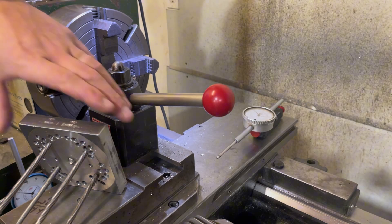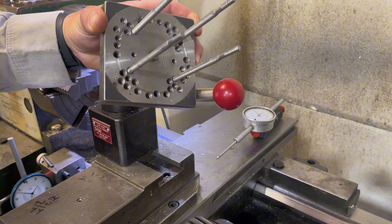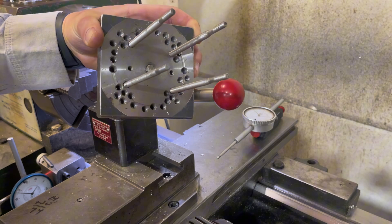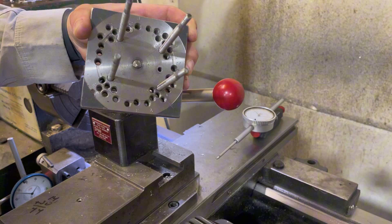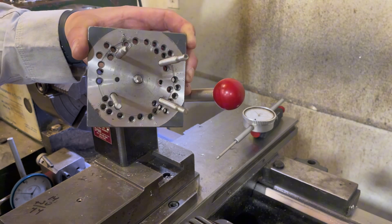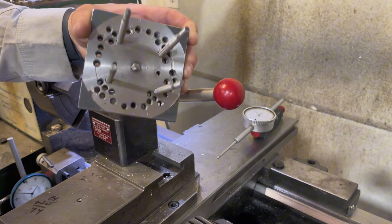I'd like to do a quick video on squish band cutting. I know a lot of people are hesitant to do this because they're afraid, or they just don't know how to do it, or they think the setup is going to take too long. Once you get your setup down, you can get to where you can cut one of these in under a half an hour pretty easily — sometimes in like 10-15 minutes.